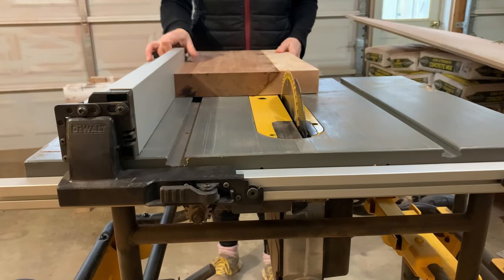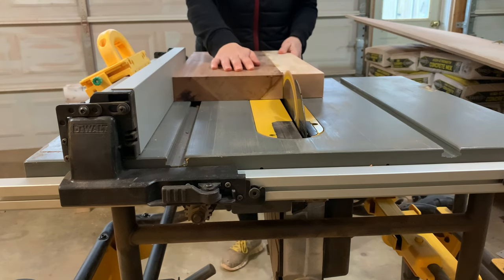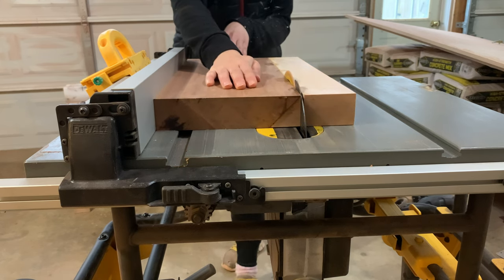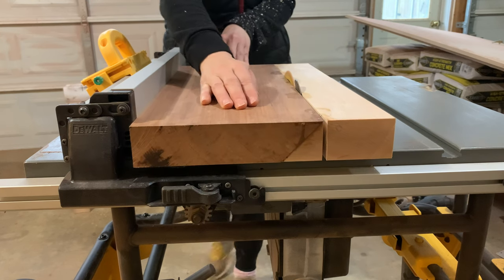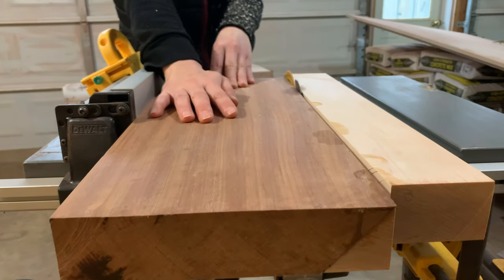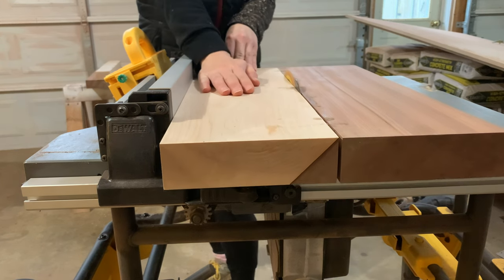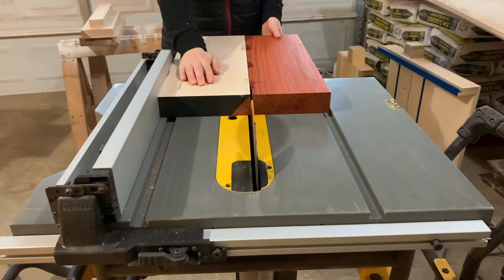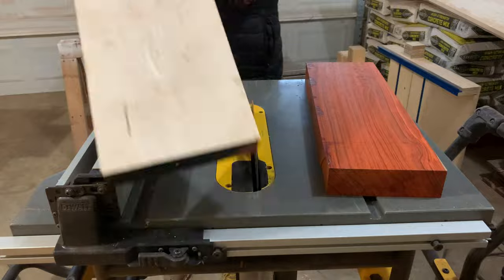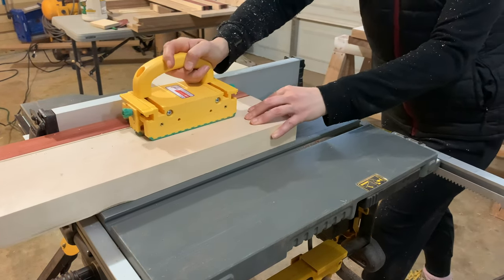At the table saw I cut each board cleanly along the edge of the triangle. Then I repeated this on the other side of the triangle to get a square that is about two inches by two inches.